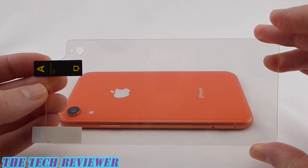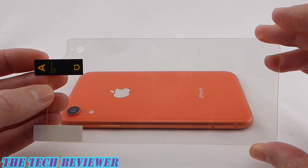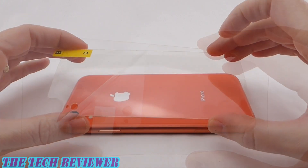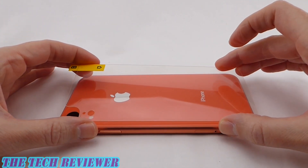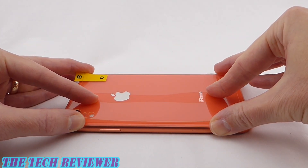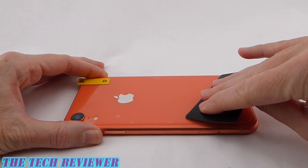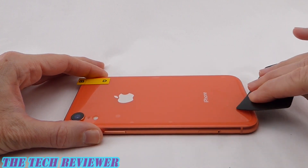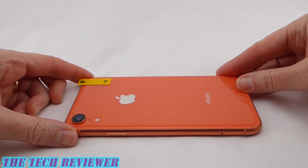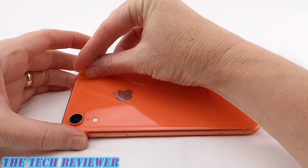Make sure right before you're ready to install that the back of your phone is perfectly clean and dust-free. Then peel the tab off, carefully position it, and install. Carefully line it up and lay it down. You can use the provided squeegee card to help push out bubbles, though I tend to prefer using my fingers. Once you have all the bubbles out to the best of your ability, carefully peel back tab B and remove the top layer.